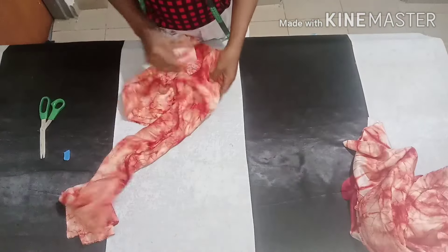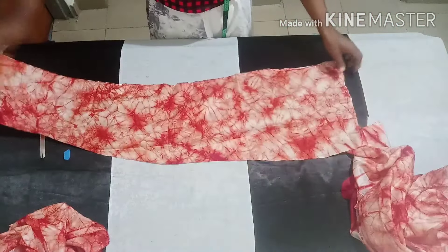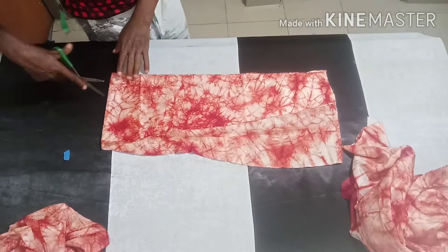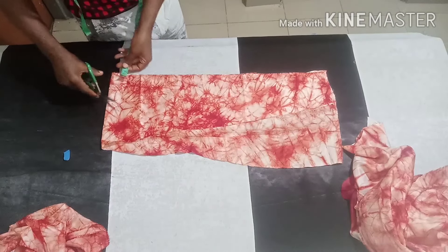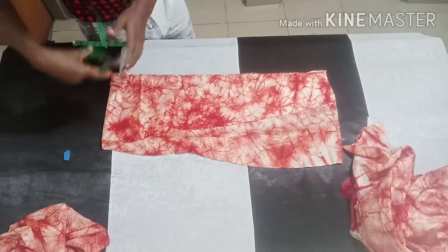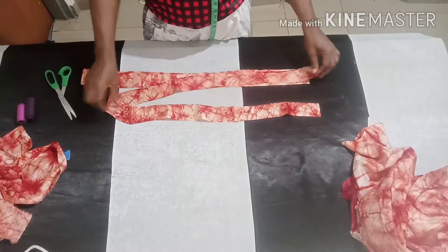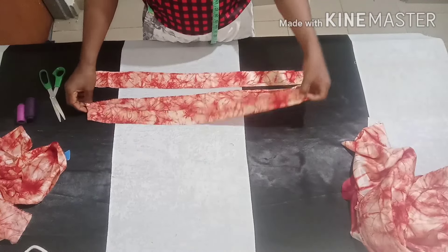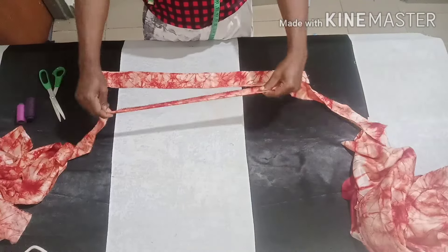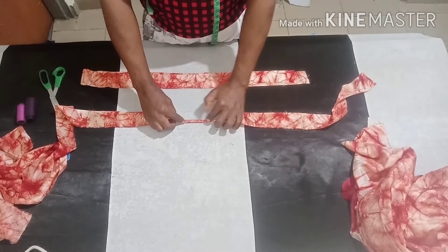Cutting the rope depends on how long and how wide you want it — this length is okay. You can make it two inches wide. After getting the strap, just sew it like this, and do the same for the other ones too.